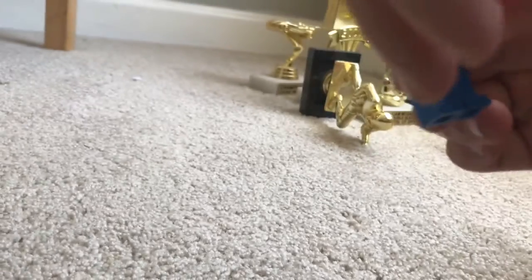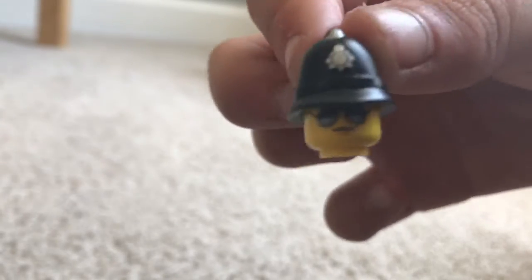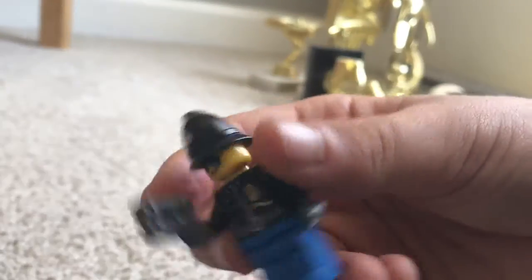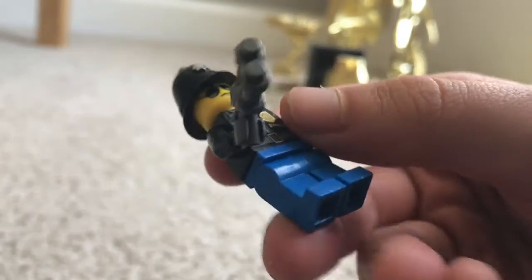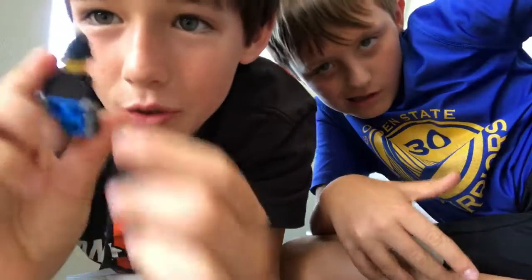This is a policeman. It has a nice front print, no back print, no arm prints at all. I gave it a nice gun as an accessory and some sunglasses — if I can just get that off — and a hat that's supposed to come off but won't. He's also got some bright blue pants. I think it's a really nice figure. Please comment below which figure you like better.